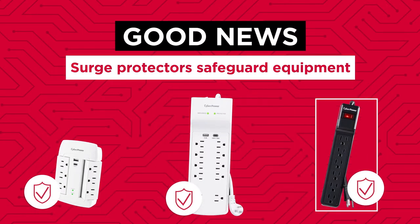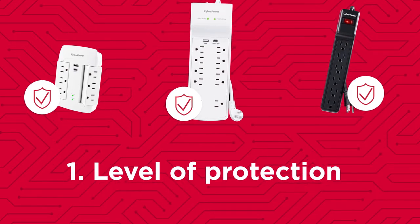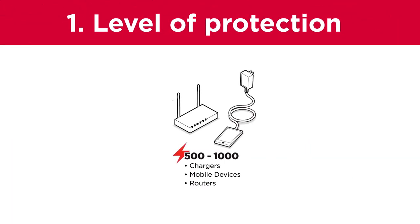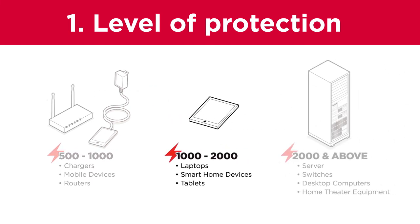But how do you choose one? First, understand the level of protection you need. A surge protector's capacity is measured in joules — more joules means greater protection. Suggested surge protector joule ratings of 500 to 1,000 may be adequate for mobile devices and small appliances, while workstations, networking equipment, and servers are suggested to be connected to surge protectors with 1,000 to 2,000 joules or even more.